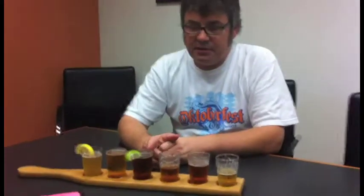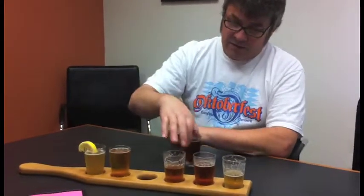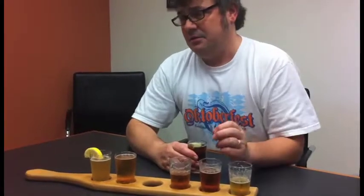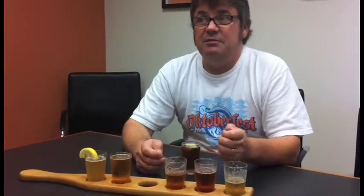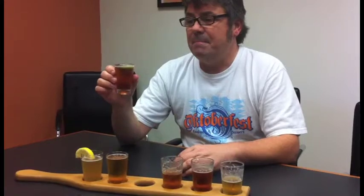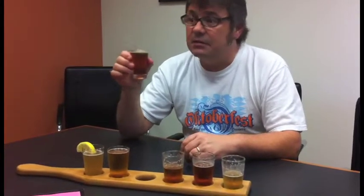The next beer is one we just put on tap to celebrate our anniversary — it's our Anniversary Lager, served with a little bit of lime. Lime has a bit of acidity and a nice flavor. Some beers also go well with lemon or orange. This is actually a Vienna-style lager, which originates from Austria. When Austrians came to the Americas, they started brewing in Mexico, so the style of beer in Mexico is essentially an Austrian or Vienna style — which is why we serve it like a Mexican-style beer.